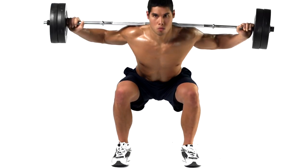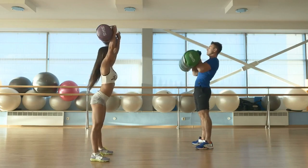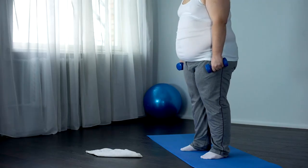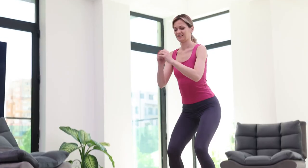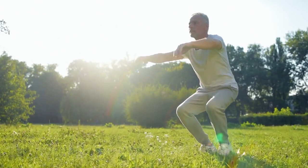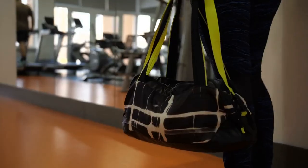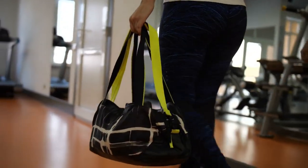Bodyweight squats — building leg strength. The next workout involves bodyweight squats, designed to help you work out your entire body. The best way to tone your legs and glutes while also burning calories is by doing squats. Maintain a straight line with your feet at shoulder width, chest up, and lower your body as if sitting in an imaginary chair. Keep your body in proper alignment and do two or three sets of 10–15 reps. This is a fantastic workout that doesn't require any equipment, just your body and willpower.